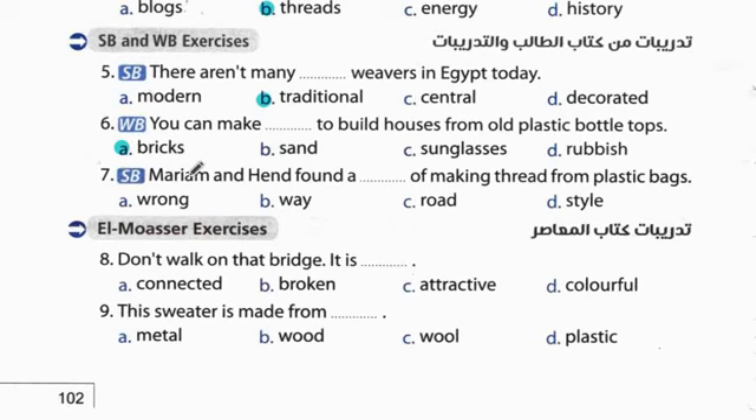Question 7: Maryam and Hind found a way of making thread from plastic bags. يعملوا خيوط من أكياس البلاستيك. The answer is 'a way' - طريقة لعمل خيوط. Question 8: Don't walk on that bridge - لا تمشي على هذا الكبري - it is broken.